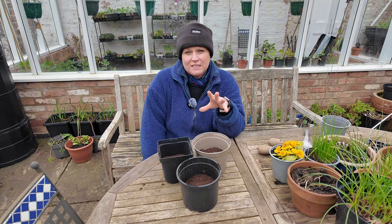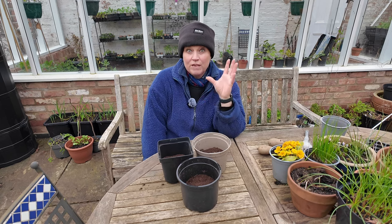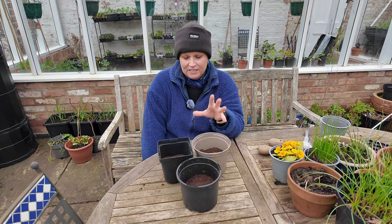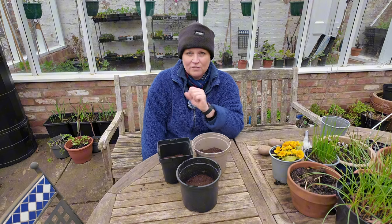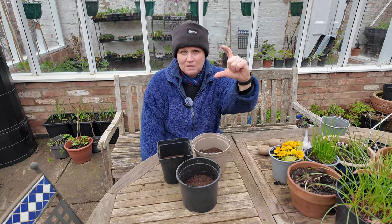If you've got space underneath lights inside then it is perfect to put potatoes inside under lights. A lot of people think potatoes are a real cold-tolerant plant, but in actual fact they do like heat and they like lots of light. I don't have a great deal of room to do that, so I'm starting them off inside and then bringing them out into the greenhouse when they're about this big.